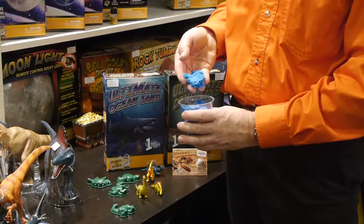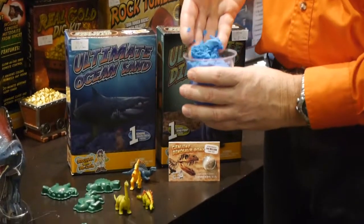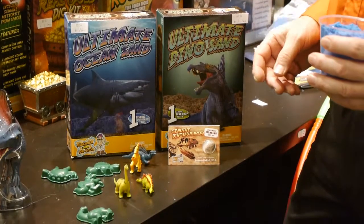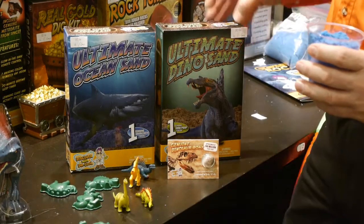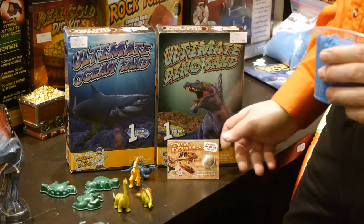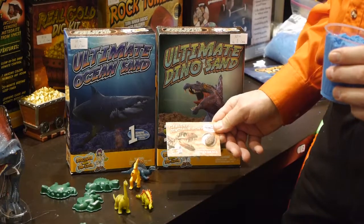Discover with Dr. Cool is going to give you two pounds of sand in these two kits. The Ultimate Ocean Sand includes two pounds of sand, molds, little sharks, and a shark tube. The Ultimate Dino Sand comes with two pounds of brown sand, some booklets, and a genuine dino bone.